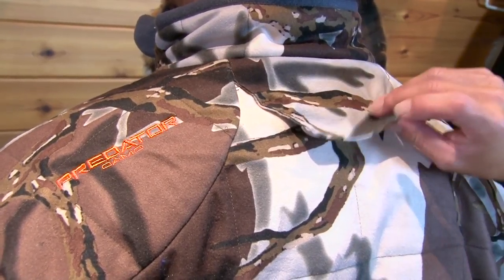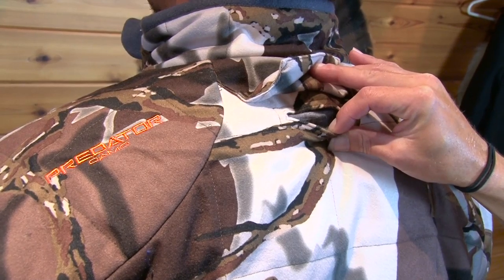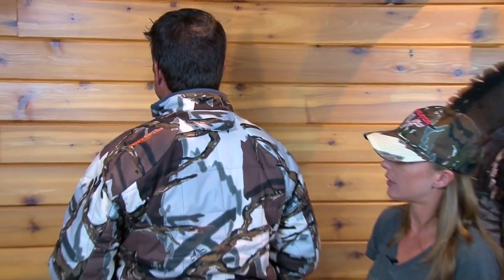You will also notice the safety harness egress point back here, which is awesome for tree stand hunters. You can wear your tree harness underneath the camouflage. This is very form-fitting and ergonomic — there are no pinch points anywhere in the garment as you move around, and it doesn't lift on the body.